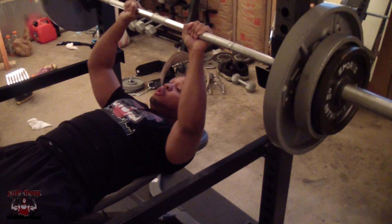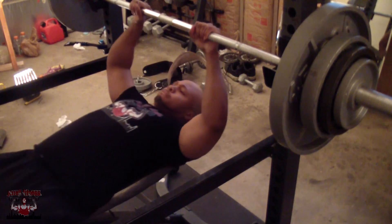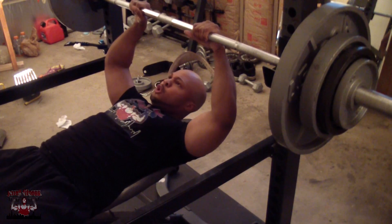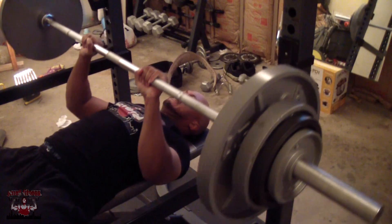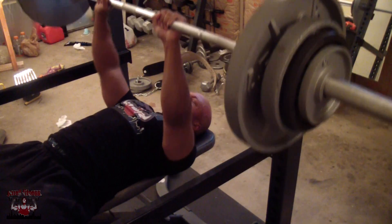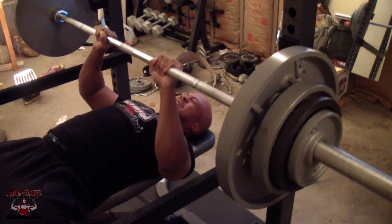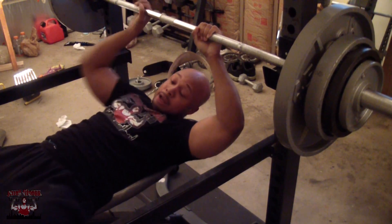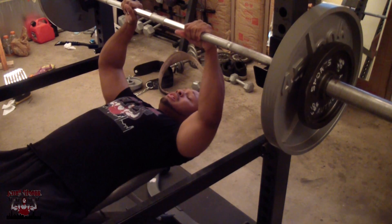The whole trick with this exercise is to make sure you keep your elbows in — don't flare them out. Try to keep your elbows to your sides as much as you can. You're going to flare out just a little bit naturally, but try to limit that as much as possible so you keep the emphasis on your triceps. A lot of people think this is a chest exercise — it incorporates a little bit of chest, but personally I feel all triceps when doing these.